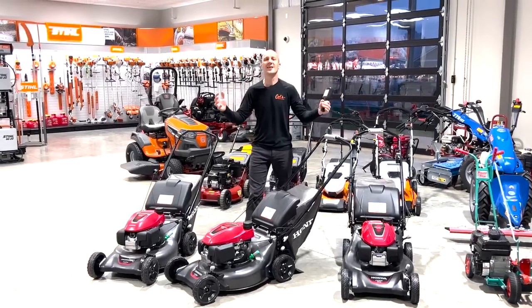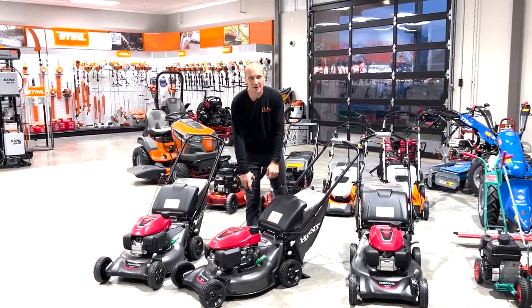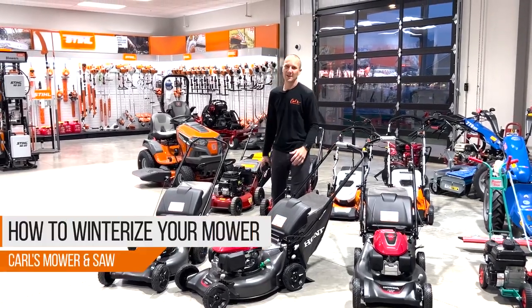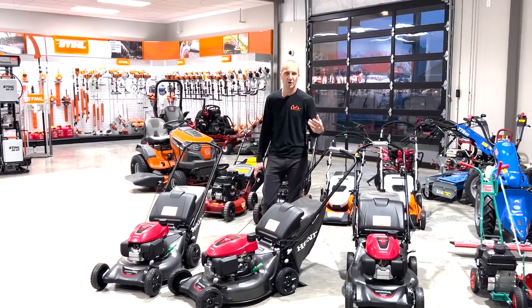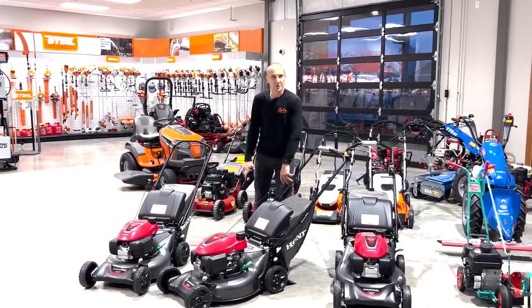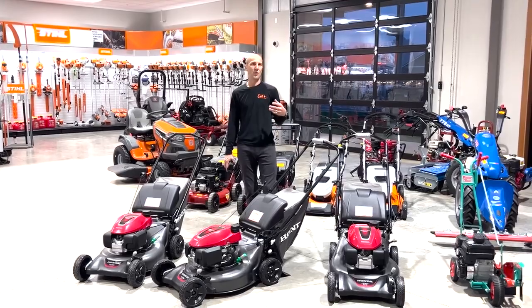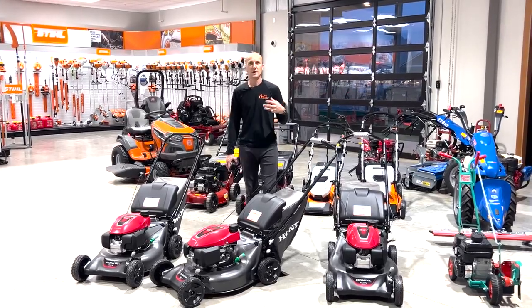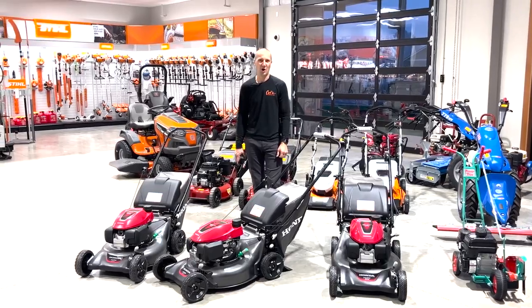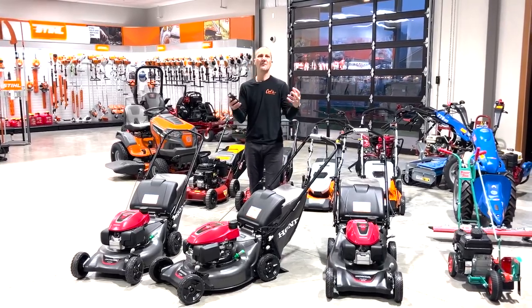Woo-hoo! Finally, I am done mowing for the year. Do you get that way at the end of the year? Getting into late season, October, November, the weather's changing, and you just want to be done mowing. You want to cuddle up and watch a football game, read a book, eat some nice hearty soup. You don't want to think about fall and lawn mowing — you want to think about fall and cozy.